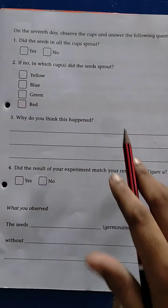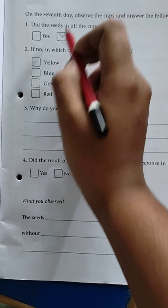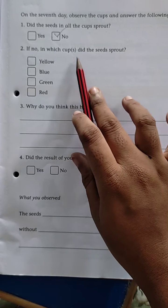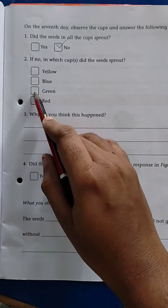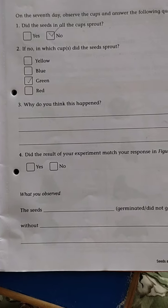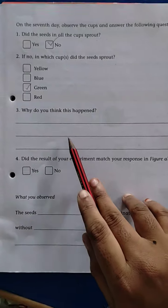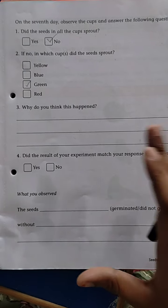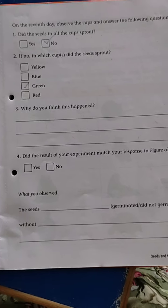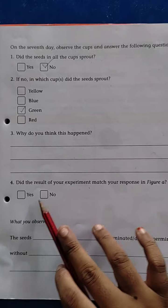On the 7th day, observe the cups and answer the following questions. Did the seeds in all the cups sprout? Yes or no? No. If no, in which cup did the seeds sprout? Green. Why do you think this happened? Because we give soil, water and sunlight to this cup. That's why the seeds in the remaining cups did not germinate. Did the result of your experiment match your response? Yes.